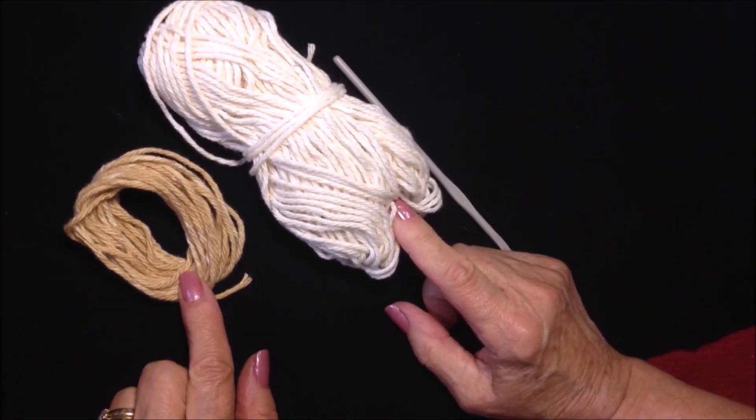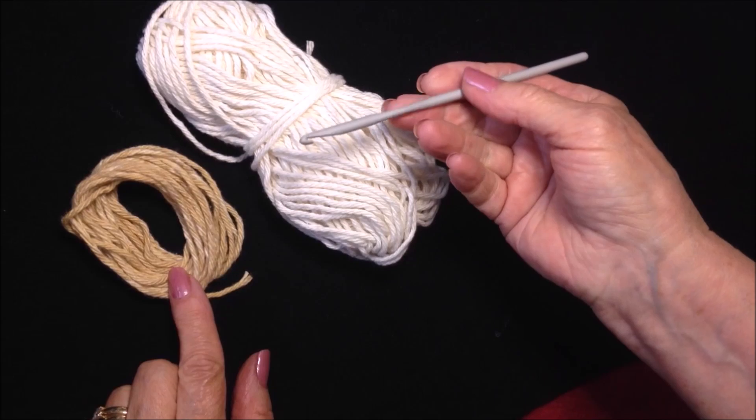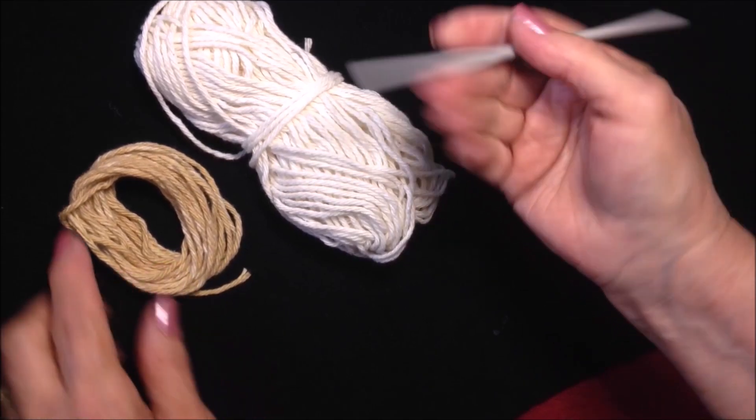I'm working with 100% cotton yarn and a 4.5mm crochet hook.